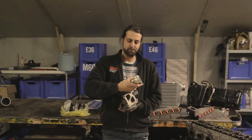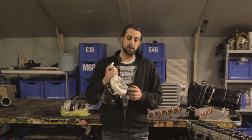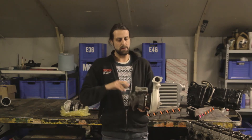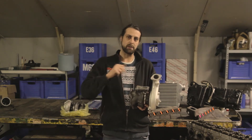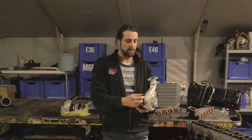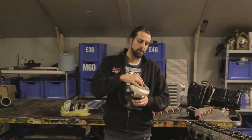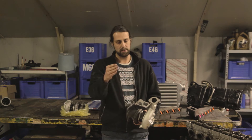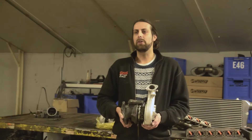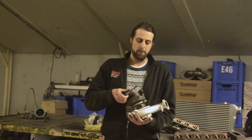On one side of the turbo you have the compressor wheel, and on the other side the turbine wheel. The exhaust gas comes in on the turbine side and exits there; the shaft goes through the cartridge to the compressor wheel, which builds up pressure that goes into the engine via the intercooler.